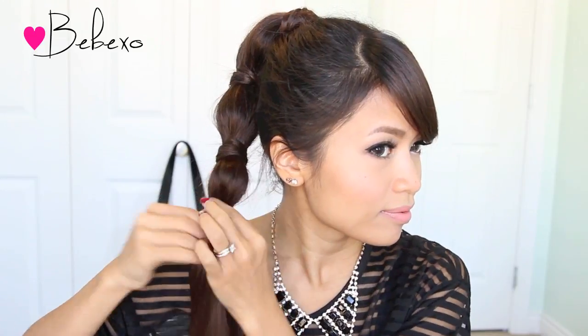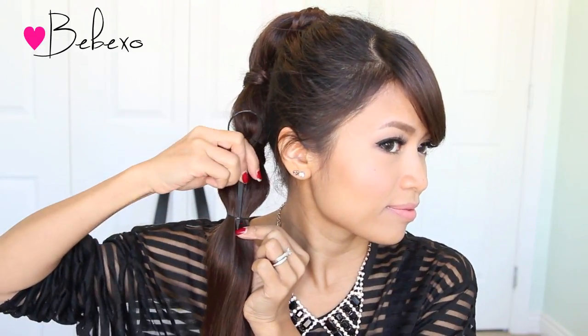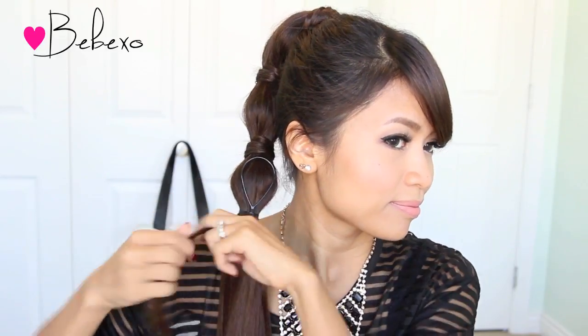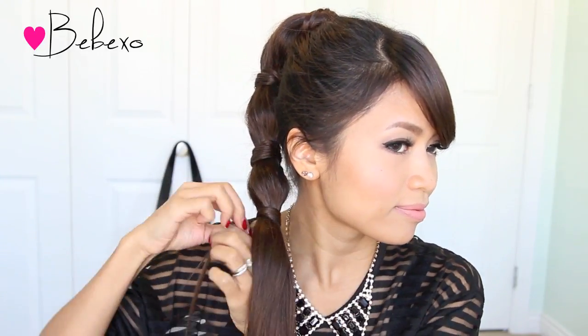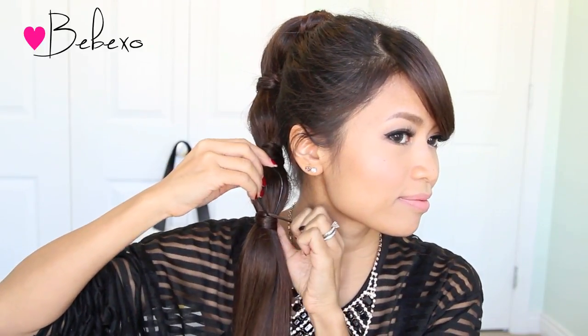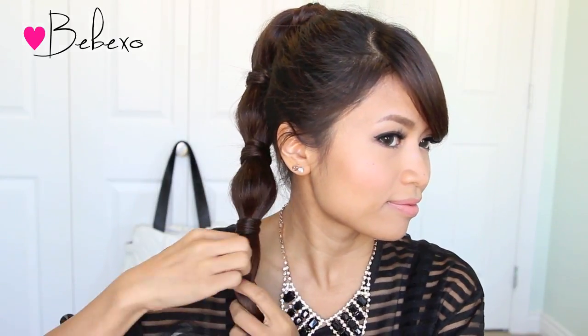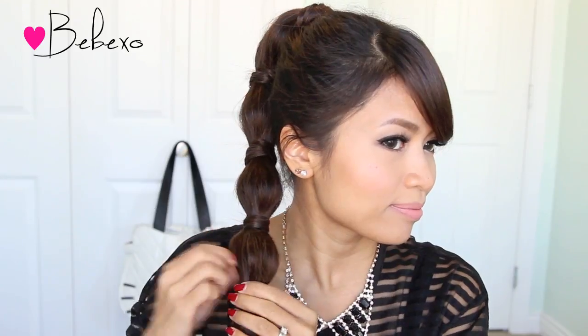To give your ponytail a bubble effect, all you have to do is gently tug on your hair like so. Then do the same thing: stick the end of your topsy tail through the elastic band, wrap a strand of hair around it, then put the end of the strand through the loop and pull the topsy tail down. From here, just repeat the exact same steps until you reach the end of your ponytail.